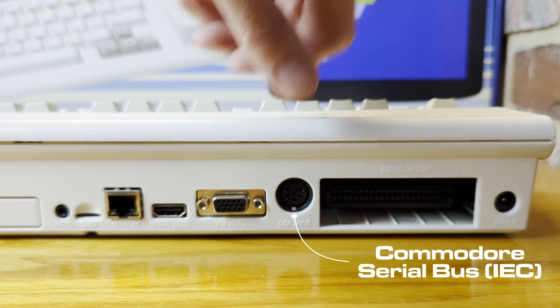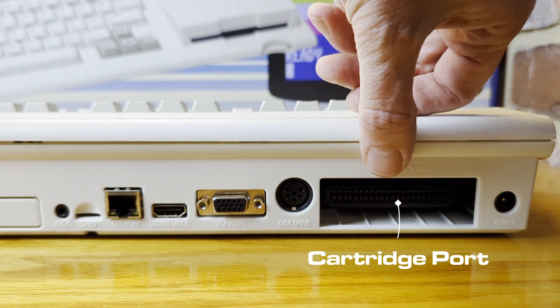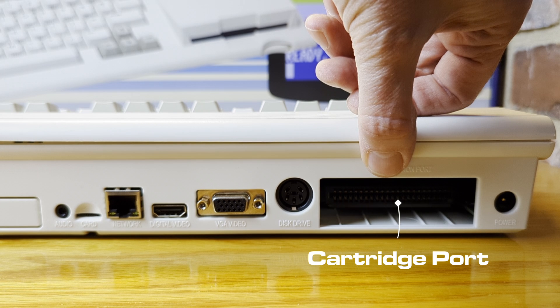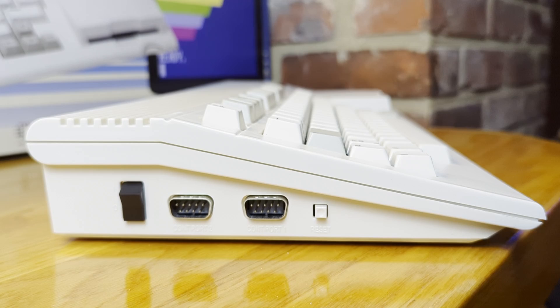You'll notice no composite out — that too is coming soon with the release of an expansion board. There is an IEC serial bus connector so you can plug in devices such as an original Commodore disk drive, printers, modems, and other devices such as a Pi 1541. You'll find a cartridge expansion port where you can plug in and use C64 cartridges. Unfortunately, there are no Mega 65 cartridges at the time of this video, but let's keep our fingers crossed. There's a power supply socket that's 12 volts DC, and I recommend you stick to the included power adapter to better protect your Mega 65.